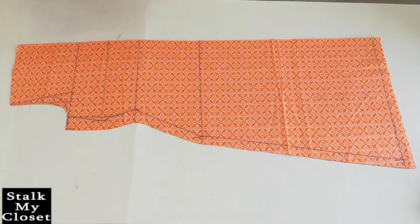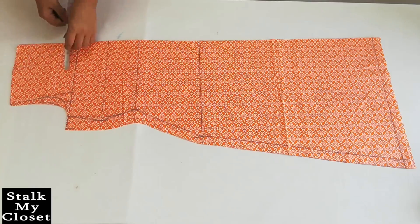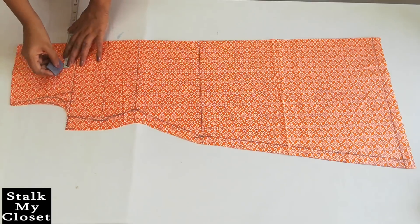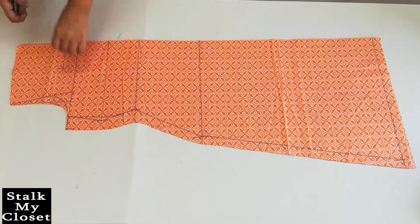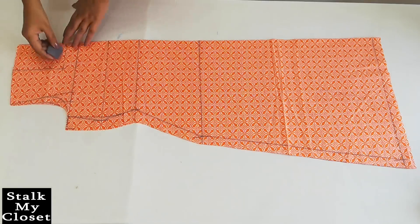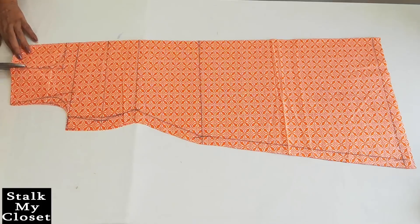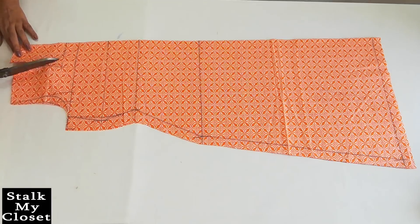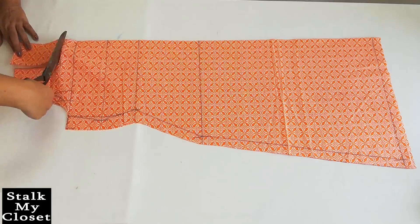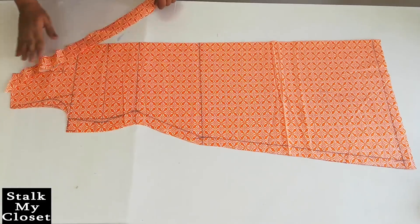Now I will cut and finish the back neckline. Neck width is 3 inch, neck depth is 6 inch adding half inch for seam allowance. Again mark the neck width point and join these points. Now I will draw a round neckline shape, cut it, and finish the back neckline with bias tape.